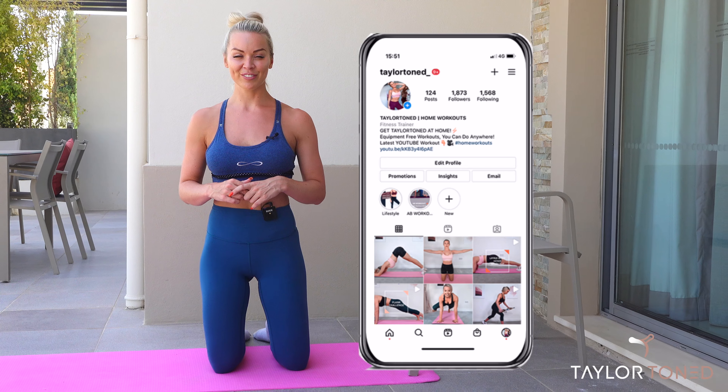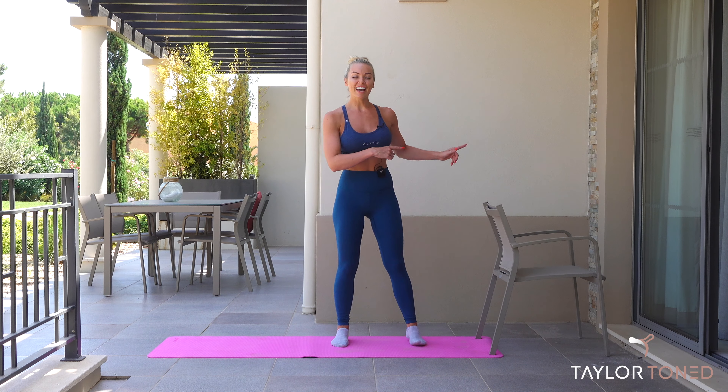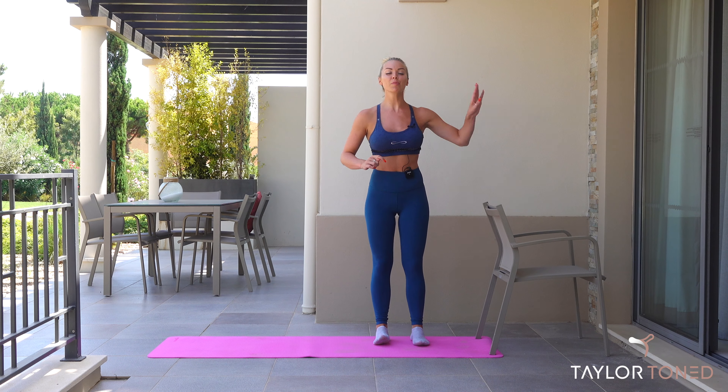If you've not hit subscribe, do that right now. Press the bell so you get notified every single time I upload a brand new workout. I wouldn't want you to miss that. Also check out my Instagram, it's at Taylor Toned. Who's ready to get into the burn?